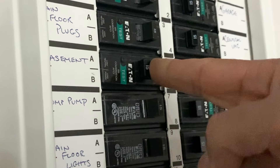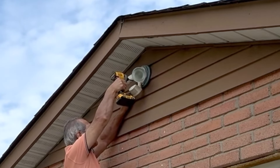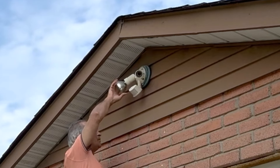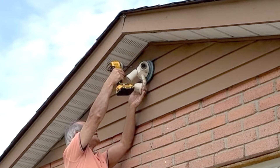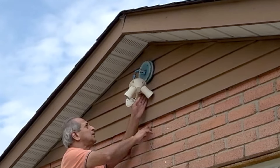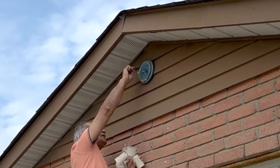As usual, the project started with turning off the circuit breaker. The old light was installed on a round wooden block on top of aluminum siding using four long two-and-a-half or three-inch screws. I should have removed the old halogen bulbs before removing the screws. Removing the mounting screws also removed the round wooden block. I checked that there was no live wire using a touchless voltage tester, then removed the wire nuts from the ground, white, and black wires, and put the wire nuts back on the wall wires for safety.